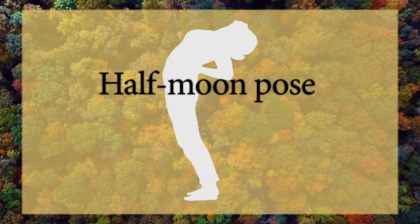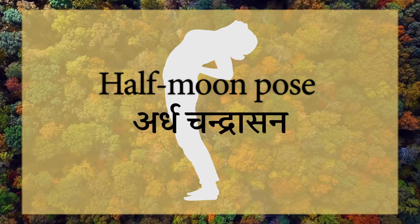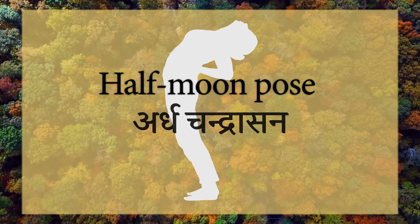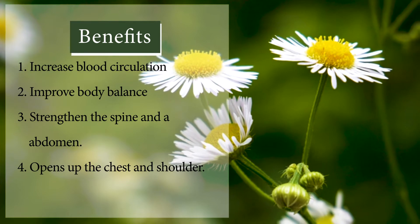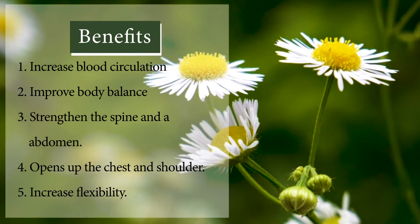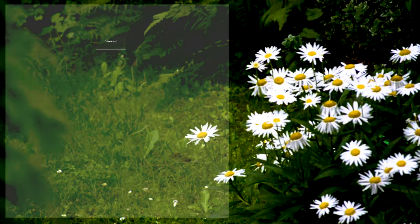Half Moon Pose, Ardha Chandrasana. Benefits and Precautions.